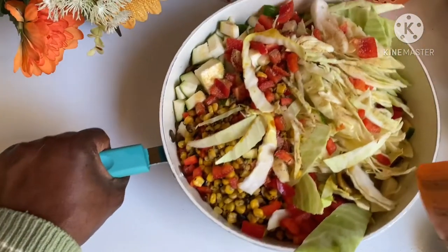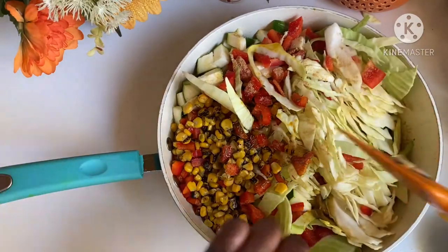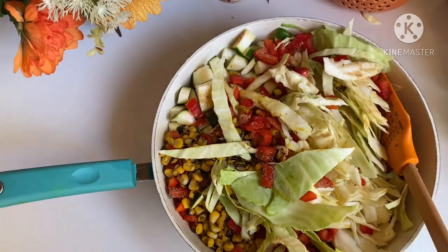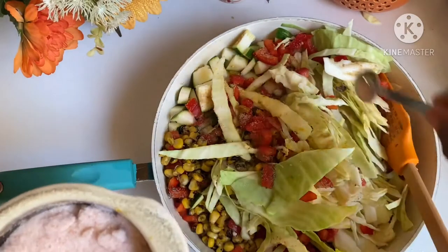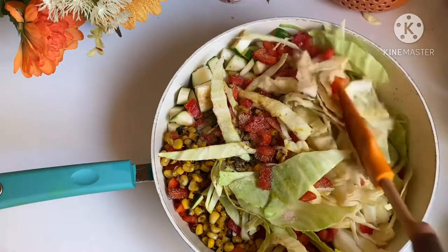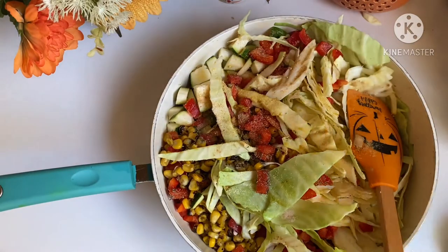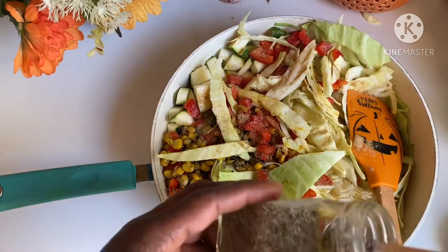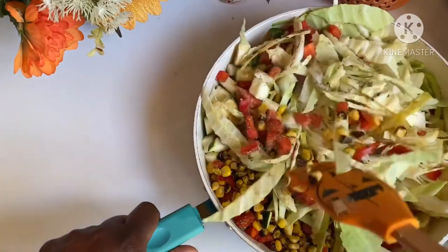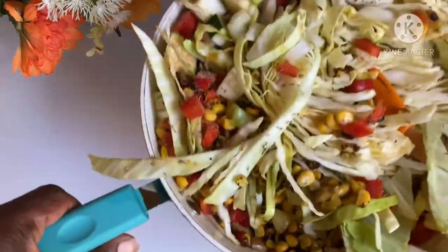I went ahead and mixed everything together after the mushroom stage — I think I lost footage of that, sorry about that. But look at this, it's looking very beautiful. Now I'm going to introduce a teaspoon of pink salt. My pink salt went in and I added some garlic powder, ginger powder, and thyme — thyme goes very well with mushroom. I'm going to give it a stir. After that I'll be moving it to the stove to sauté for less than five minutes.